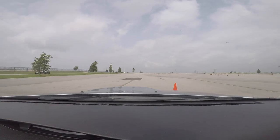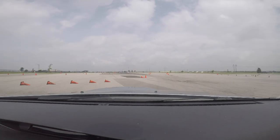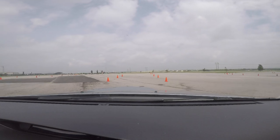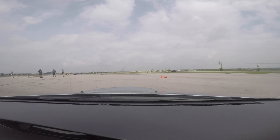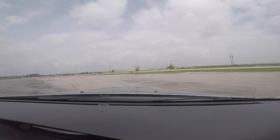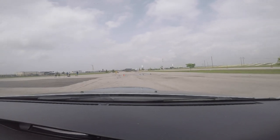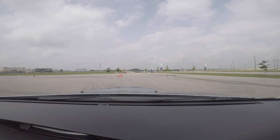Slalom. Straight. Okay. Go here and then go. We're going to do another slalom. We're going to take a hard U-turn.